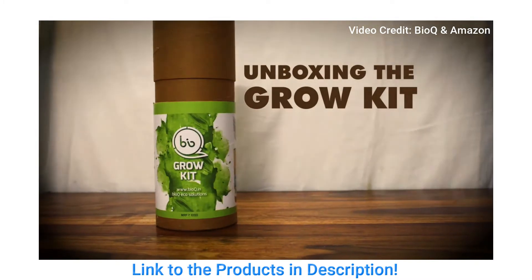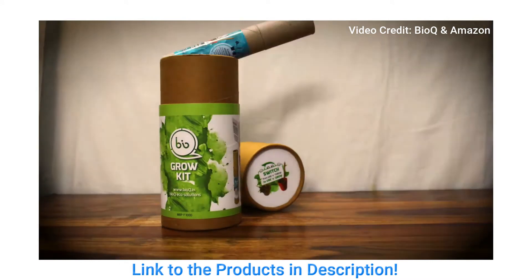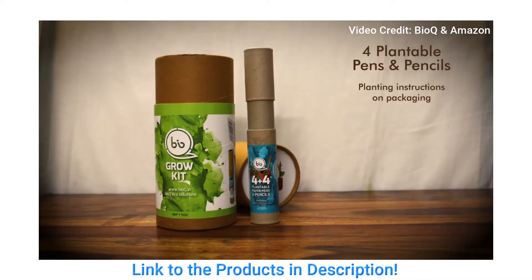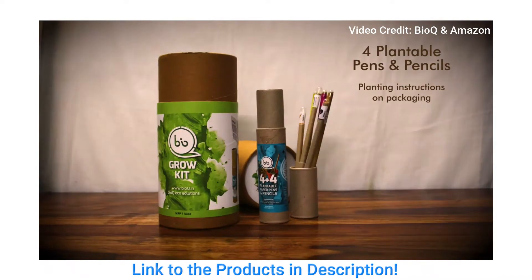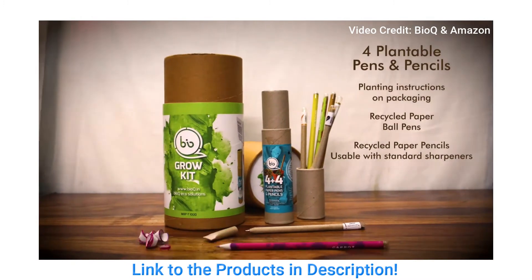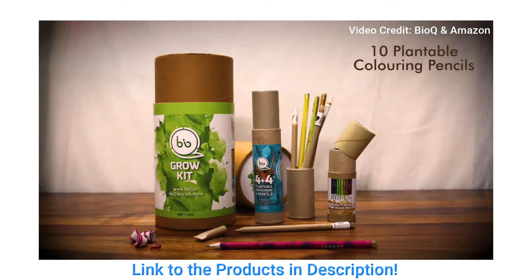I'll show the video I got from Amazon and play it so everyone can understand what's inside their box. Basically, they have four plantable pens and pencils inside the Grow Kit, with planting instructions mentioned on the packaging. It also includes recycled paper ball pens and recycled paper pencils, usable with standard sharpeners.